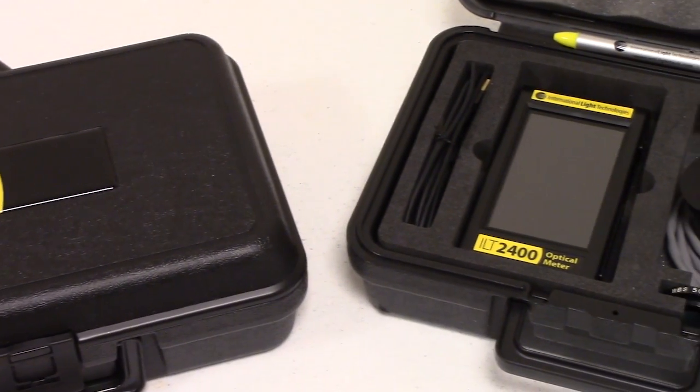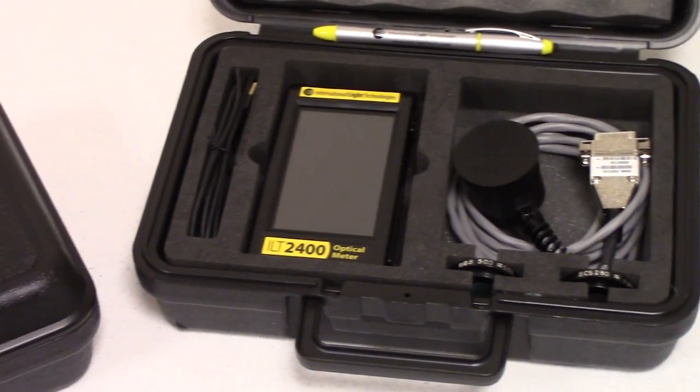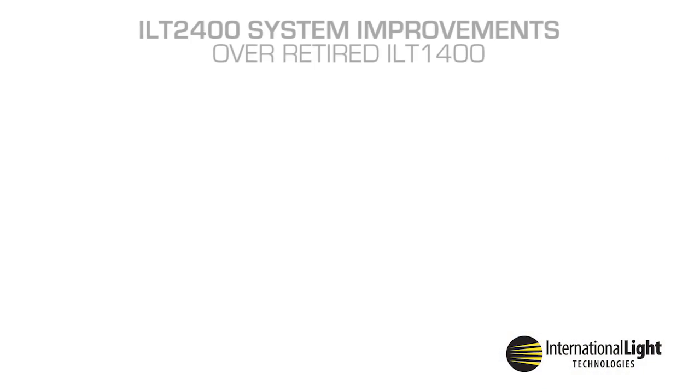The ILT2400 has been designed to work with the largest selection of sensor, filter, optic, and calibration combinations available for a handheld unit. The ILT2400 comes loaded with a vast list of system improvements.